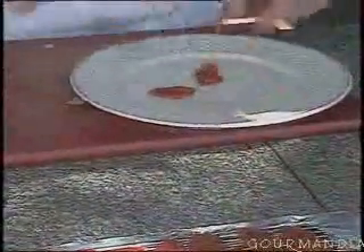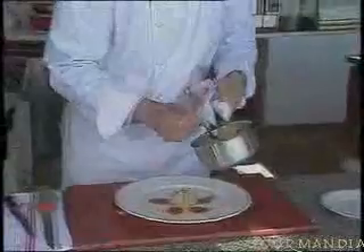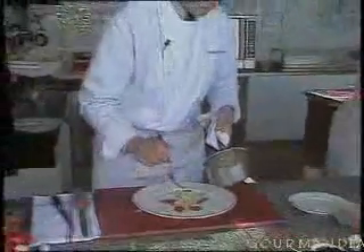Now arrange the tomatoes in a rose shape. The onion preparation should be ready. Take this onion preparation and place it in the center in a kind of dome shape.